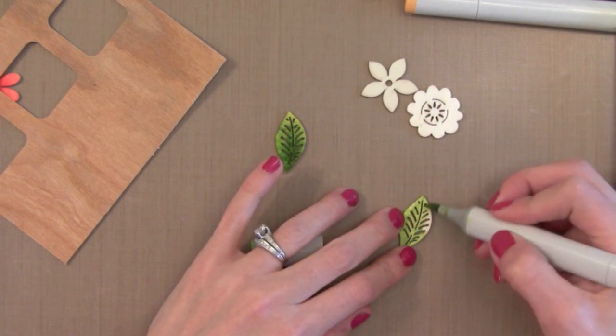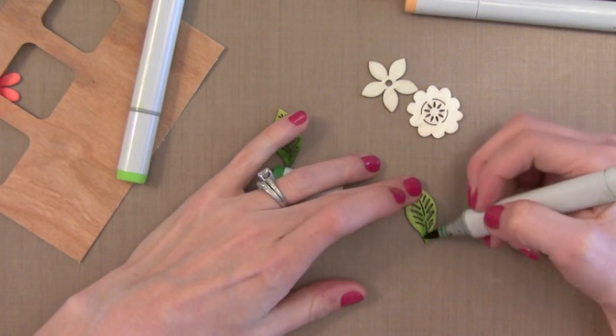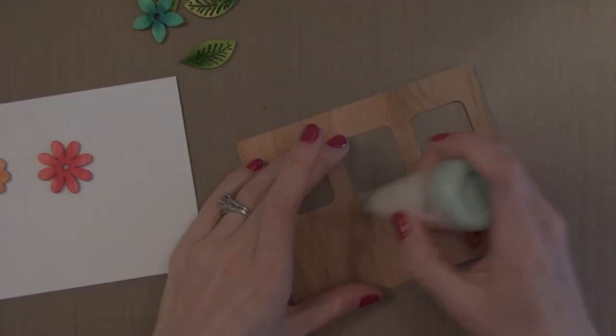Now I'm using some Copics again on my little leaves. The colors I'm using here are YG23 and YG17 — those are my favorites. On that flower in the back I used R22 and R24.